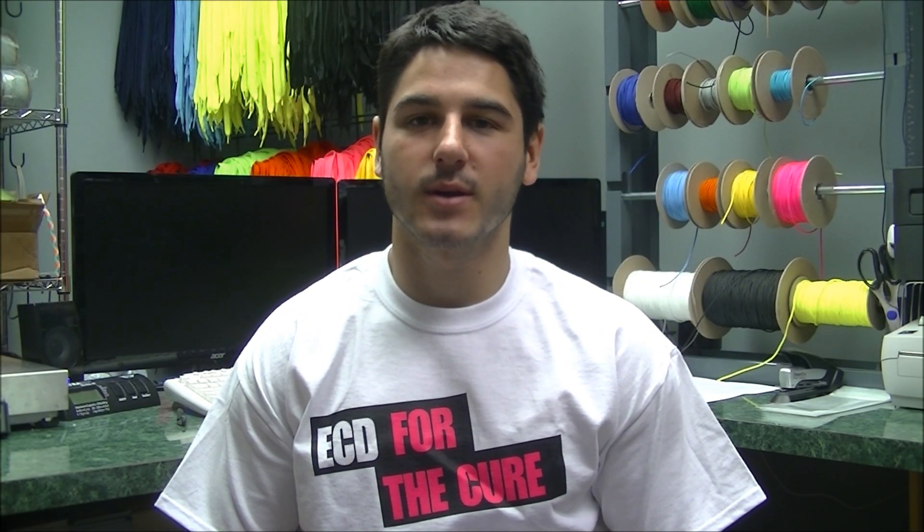Hey guys, it's Greg from East Coast Eyes and today we're releasing our 2013 Breast Cancer Awareness Line.